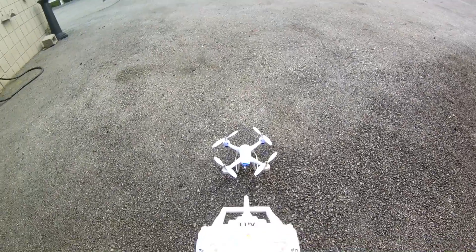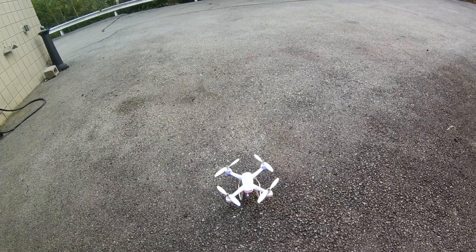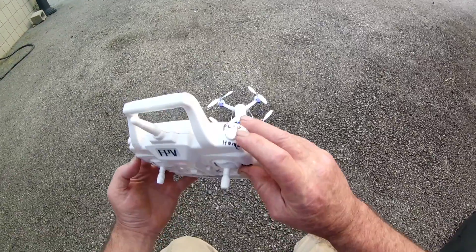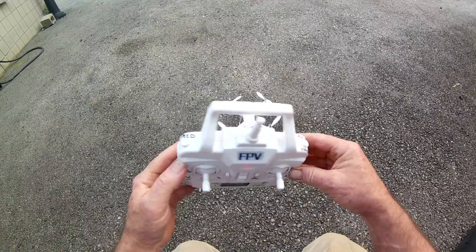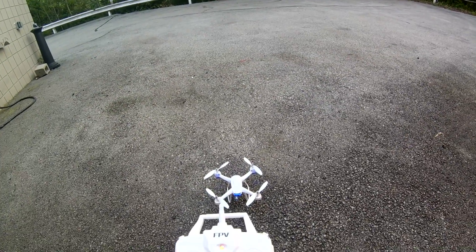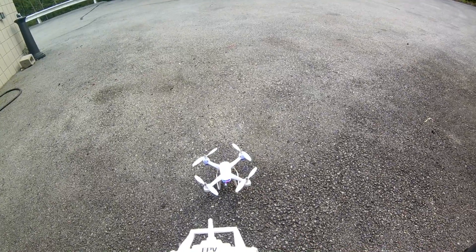I got the controller laid out already. You do the calibrating by holding it in, then the arm to motors — you hold it out. Headless mode, you press this in. Take off and landing, you press in that one. The flips are right here, and hold the button in all the way for the return to China. This is the rate button over here. I like controllers that are white and aren't labeled, so you can mark on them with a marker. The black ones you have to put little pieces of tape on there, and it gets real tacky looking after a while.